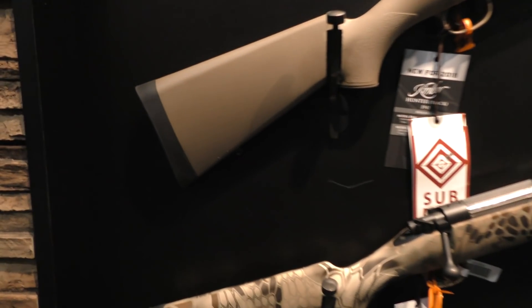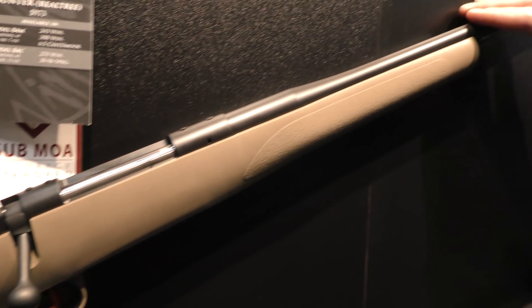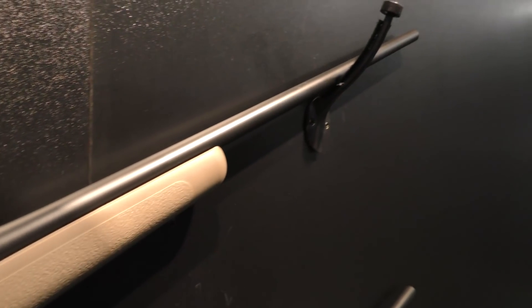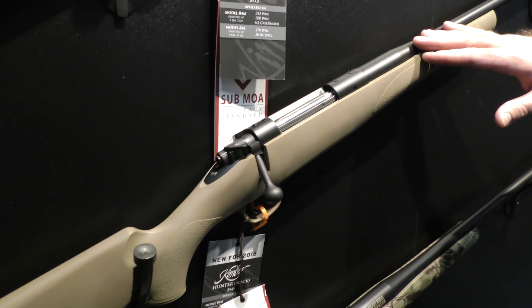At the Kimber booth looking at the updates to the Hunter rifle line. The main thing this year is the new KimPro2 finish that is bonded directly to the metal for extreme weather protection. It is a self-lubricating finish and it also gives off a lot less glare than the previous stainless steel. Check it out at KimberAmerica.com.